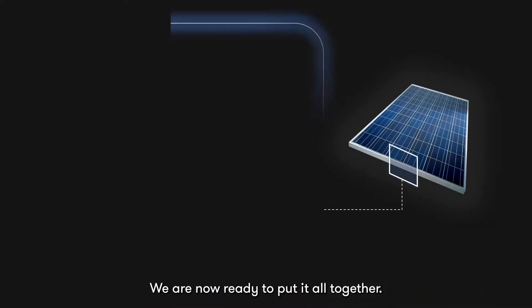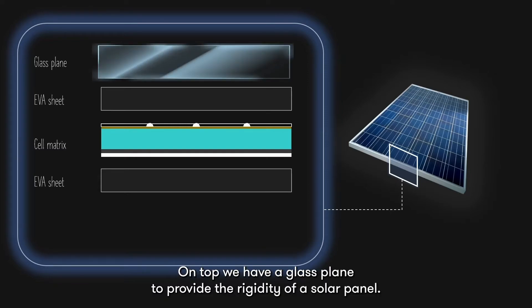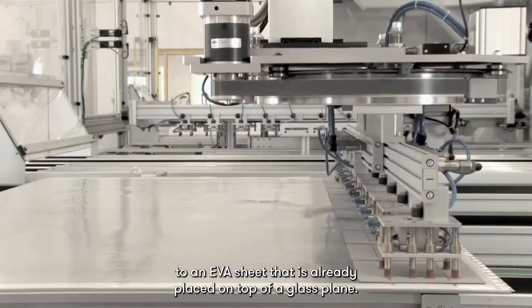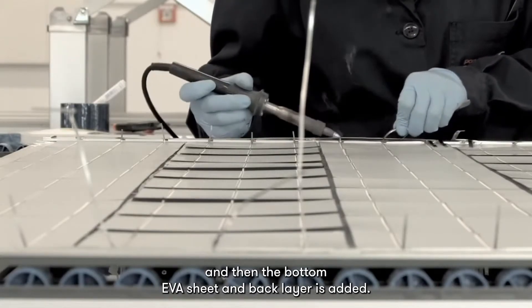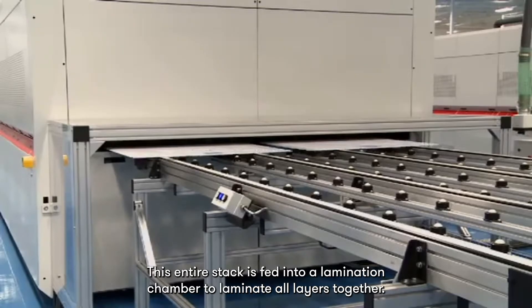We are now ready to put it all together. The solar cell matrix is usually encapsulated with EVA to protect the solar cells against environmental degradation. On top, we have a glass plane to provide the rigidity of a solar panel. A back layer made of composite plastic is added to prevent humidity effects and also provide electrical isolation. The rows of connected cell matrix are transferred to an EVA sheet already placed on top of a glass plane. The rows are electrically connected together, and then the bottom EVA sheet and back layer is added. This entire stack is fed into a lamination chamber to laminate all layers together.